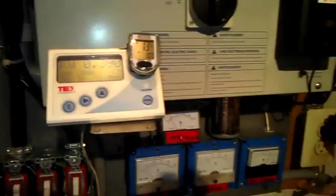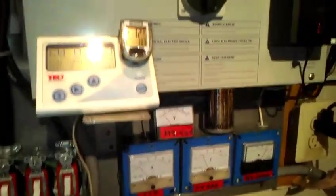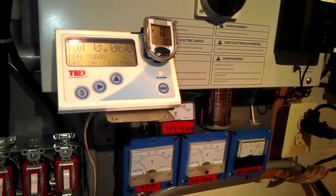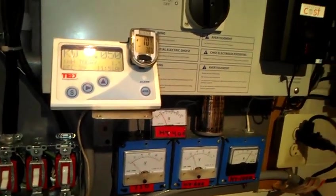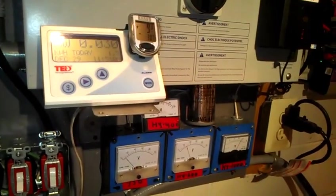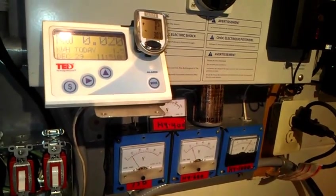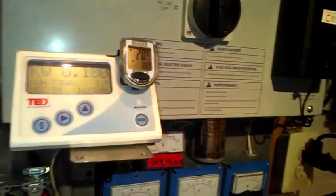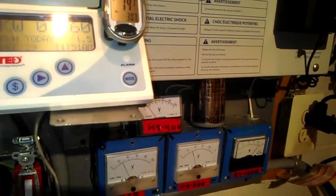I'm pretty happy. Overall, as long as I see 2,100 to 2,300 watts in less than 35 mile an hour winds, I think I've got it down. Efficiency factors play a role, so if I'm off my mark by a few hundred watts, that's pretty darn good. I'm happy, considering that they're just little tiny turbines.